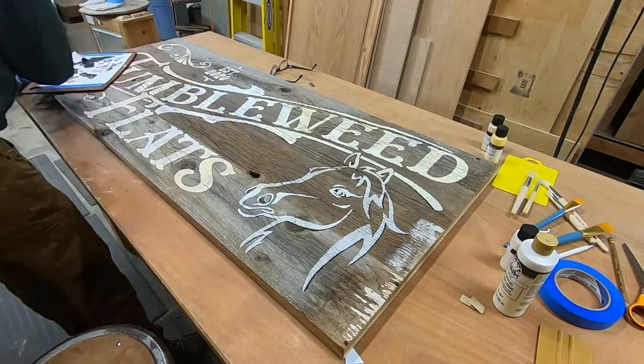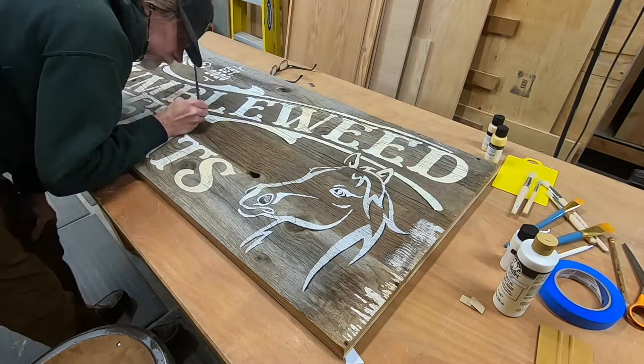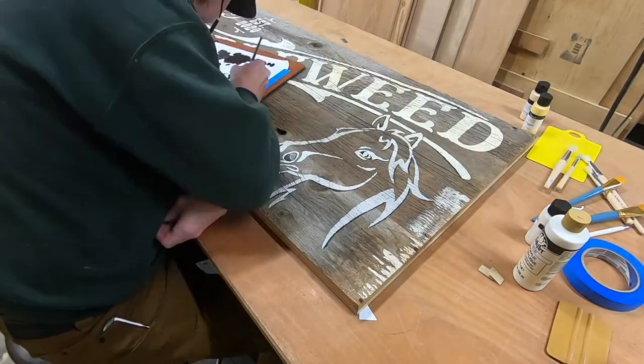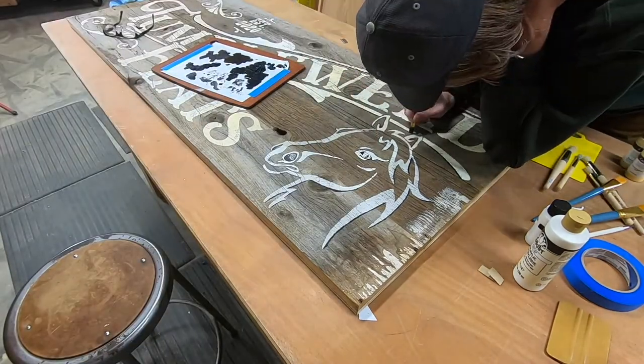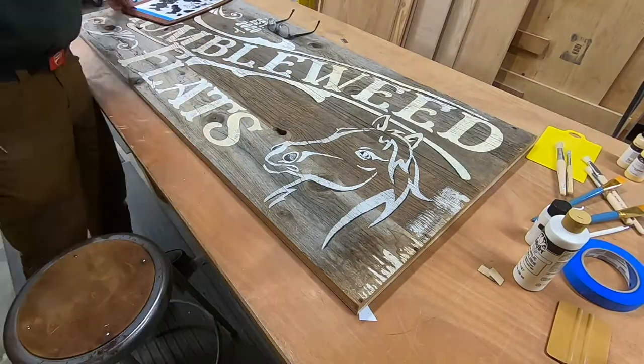This sign is for a friend — I did the tile table for her, I'll link that video here. She retired to her dream ranch in Washington and named it Tumbleweed Flats, and she asked me to make a sign for her. That's what I'm doing.